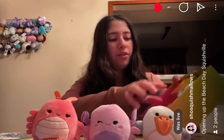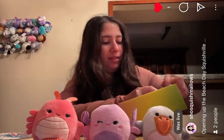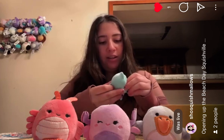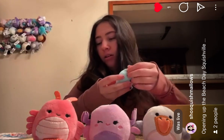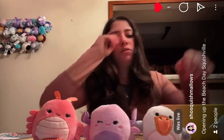Next we'll do the mystery one in here. I think this is Perry the Dolphin, but he has a pink belly. I'm not sure why. This is a dolphin, or it could be something else.